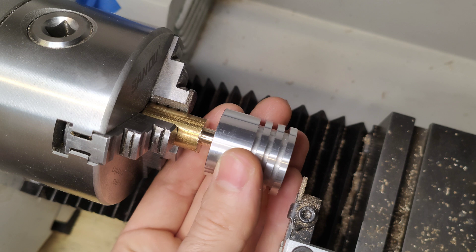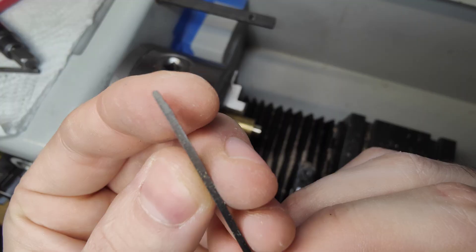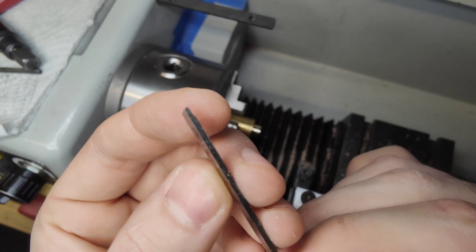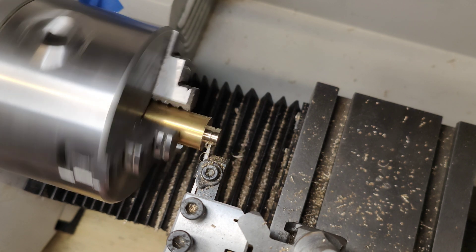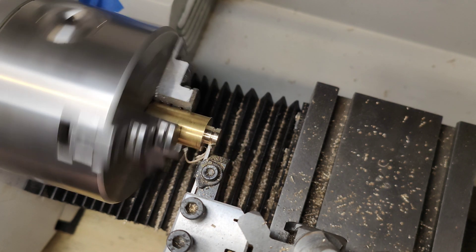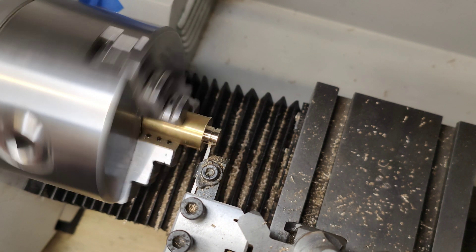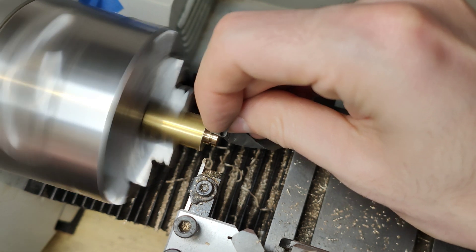The cylinder will sit like this, but it is not airtight as-is. With this tool I'm cutting a groove so a silicone seal can hold the engine airtight, because it is very important that the Stirling engine is air-sealed and no air can escape — otherwise it will not run.